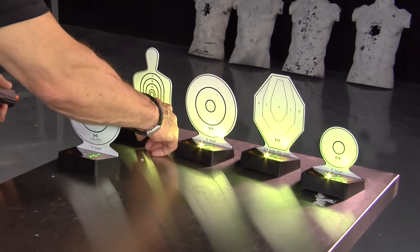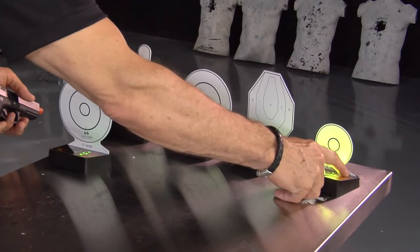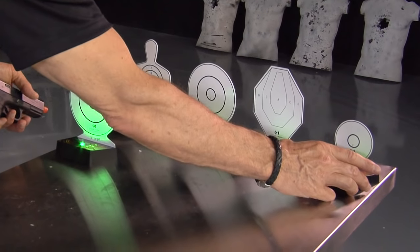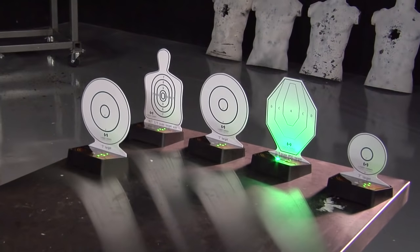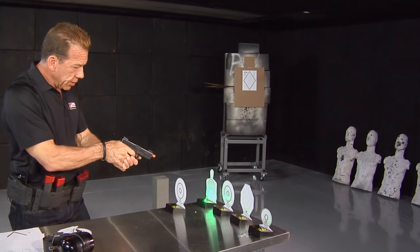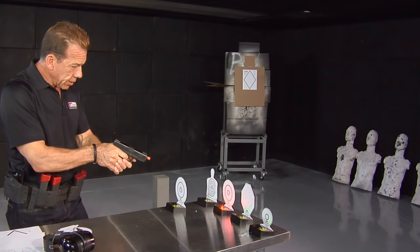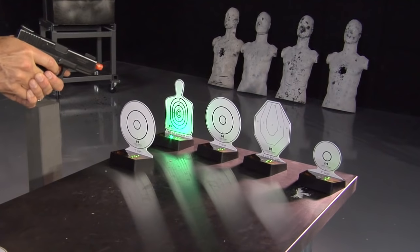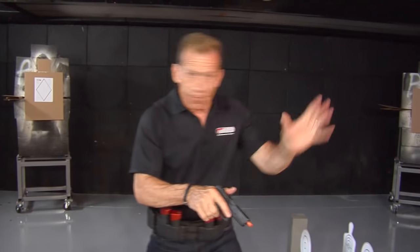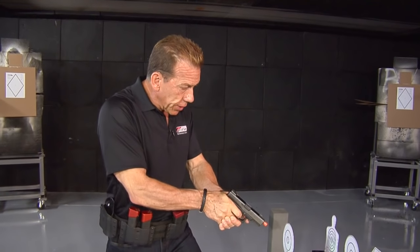The next mode is pretty neat too. They recommend targets are at least 12 inches apart — I'm cheating here on the table so we can all see. This mode tells me which target it wants me to hit — it's a random thing, and it gives me a mind game. I've got to identify the target, get to it, hit it. Identify the target, get to it, hit it. It tests not only your physical skill but your mental skill — how are you seeing those targets and identifying them.